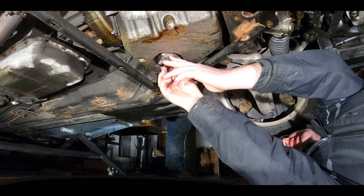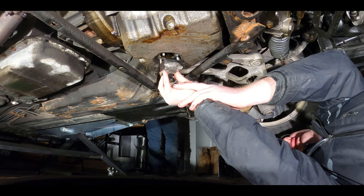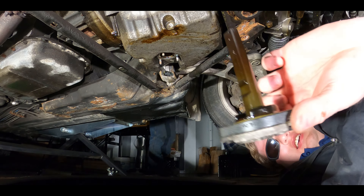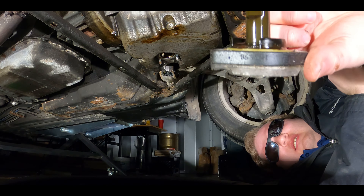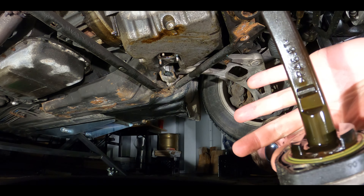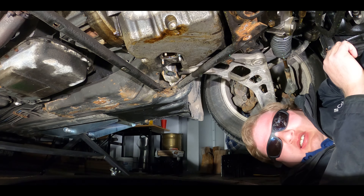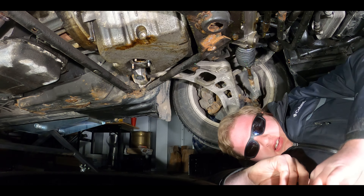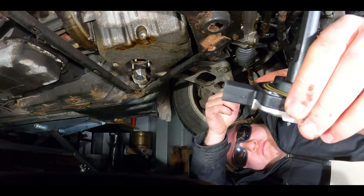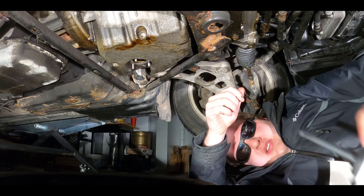Okay, so there's the third bolt. Now the sensor should just pull right out, like so — and that's all it is, it's just a kind of aluminum-bottomed piece with a stick coming out of it, like that.